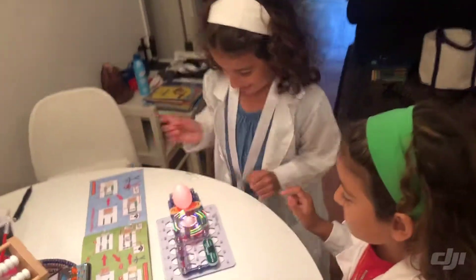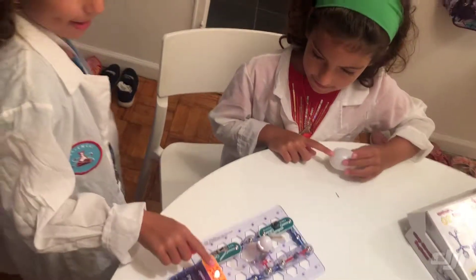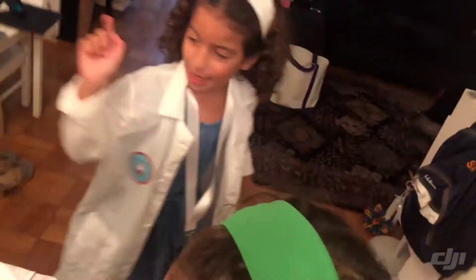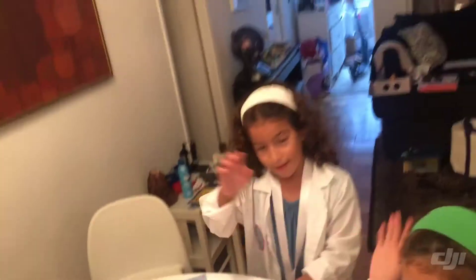Now let's have a turn. Put the egg on there, Joey, and let's do it even longer. Help me take it off and try more. So close up! Look, it's glowing with paper! Now you know about circuits! Remember to subscribe down below! Let's see what happens if we take this off. Bye!